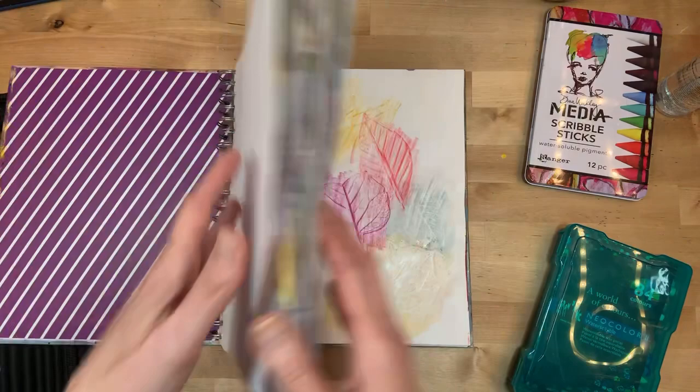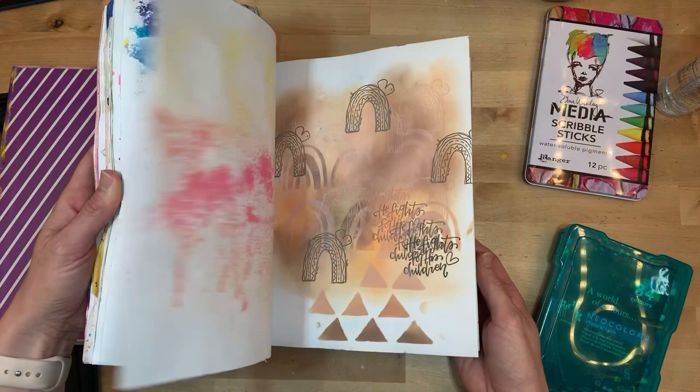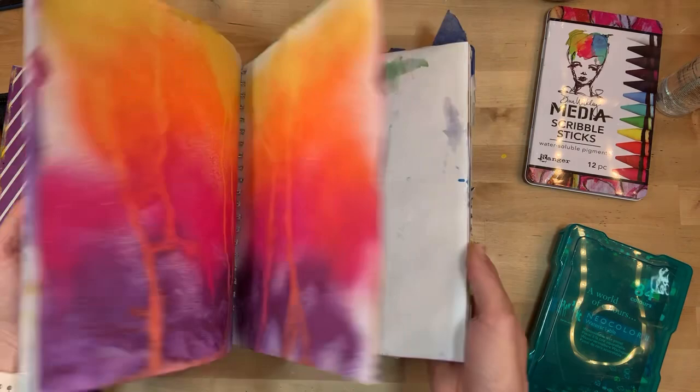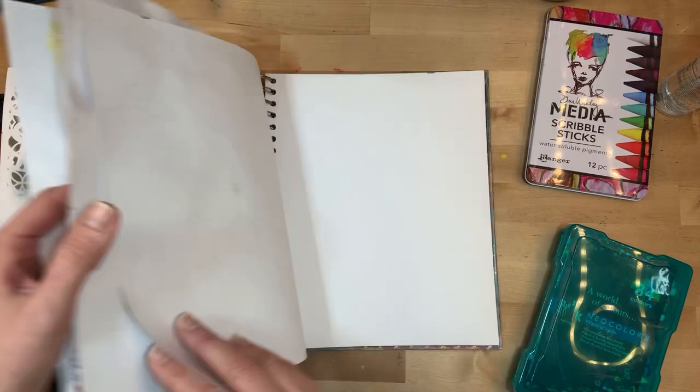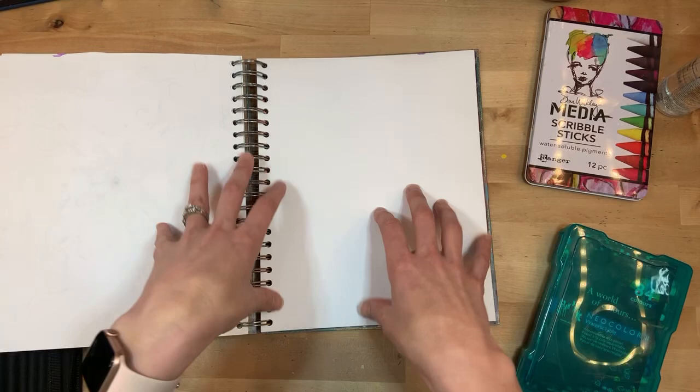This is my Take 10 journal that I've been working through in the past year. The goal is not to come up with a final product. The goal is to just play and have fun, and then take those techniques and use them in another way, another medium, another project. I am planning on filming an art journaling video right after this Take 10, so I'm hoping this inspires me.